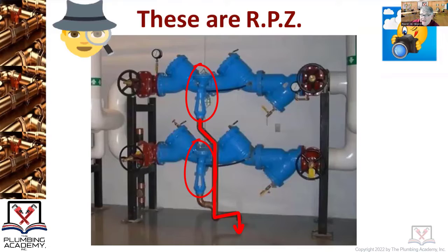It's important not only to recognize them but to know where they are necessary and where you should be using an RPZ. What is one important feature a plumber must know before installing a reduced pressure zone backflow preventer — whether it's a large one like this, or a half inch, three quarter, or one inch — before installing on any job site?